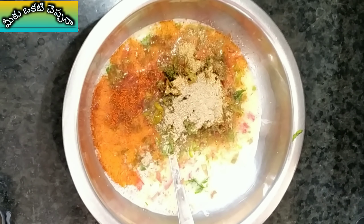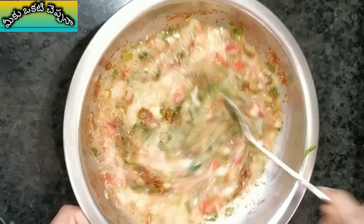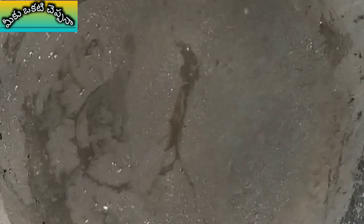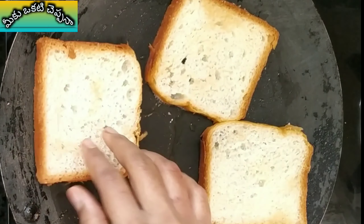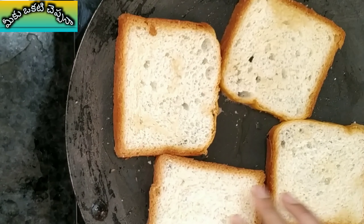It's a street style. Mix it in the pan. Take the bread in the pan. Add 1 spoon of ghee. We have to fry the bread slices.